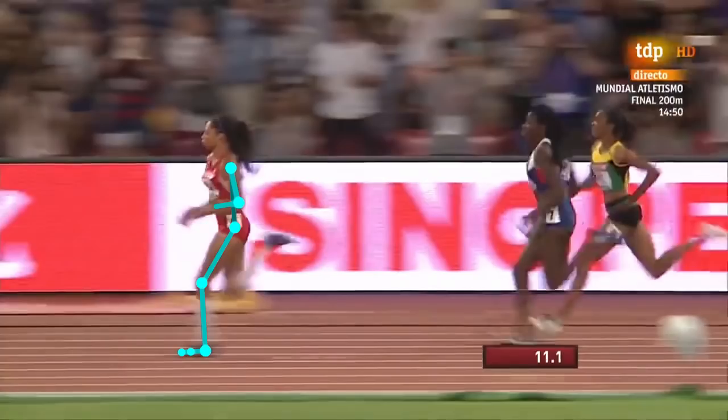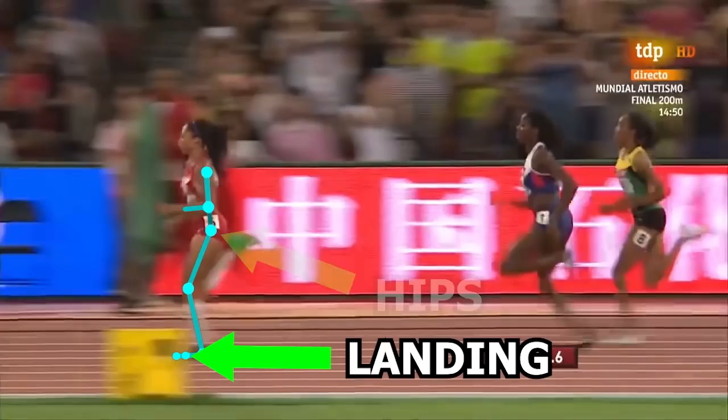The typical cue is to focus on having the foot land under the center of mass, but that cue is not entirely true and is a mistake some people believe — even I made this mistake before. Through research, what people have found is that unless you are accelerating, it is basically impossible to land with your foot right under your own center of mass. Using Alison Felix as an example, you can see her foot lands just a little bit in front of where the body's center of mass should be.